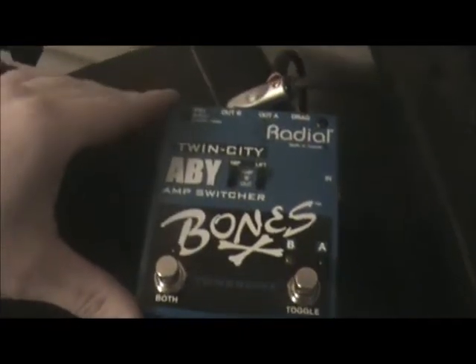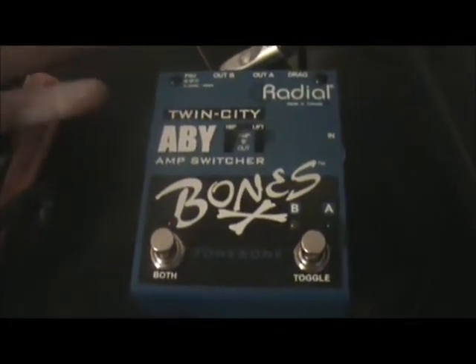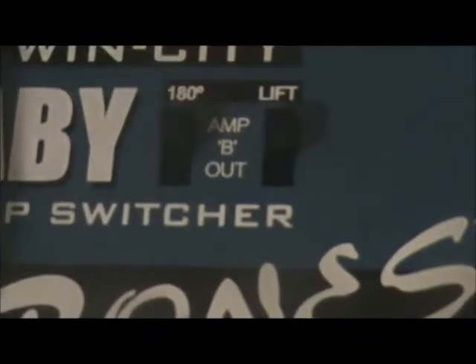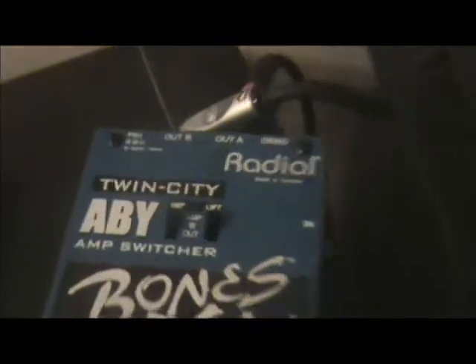There's the Marshall again. This thing is pretty damn cool - this is the ABY box, the Twin City ABY box. It's basically a ABY box so you can hook two amps up with one signal. What's cool about this thing is the lift switch - it's a ground lift. It basically means that if I would turn this amp up right now, apart from being ridiculously and insanely loud, it would have a lot of hum. You know if I turned it up and had my guitar volume all the way up and just palm muted it and didn't play anything, you'd just hear hum because that's just the way these tube amps are. And it's even worse if you go to a place that has really shitty power.